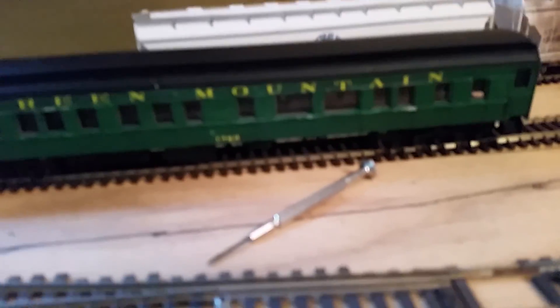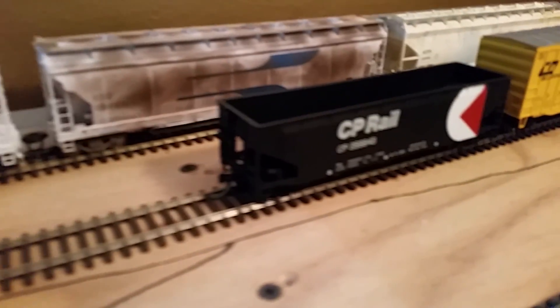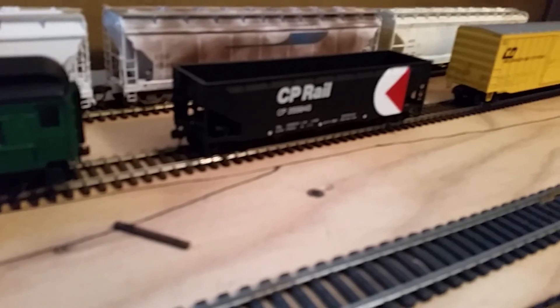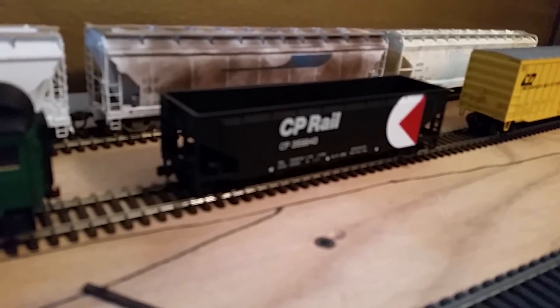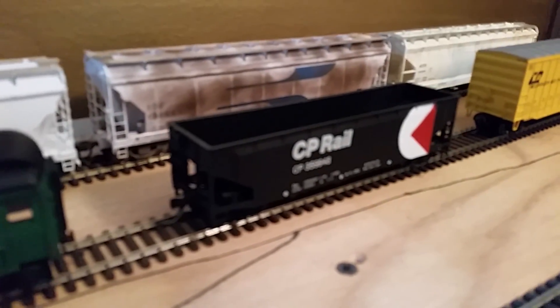If you go back a couple videos ago, that was in my Amherst update video. I went to a train show recently, about three or four weeks ago, and I picked up this car right here — about ten dollars at the train show. I also got a dummy unit which is a Central Vermont, and a Norfolk Southern unit that's actually becoming a GMTX unit.